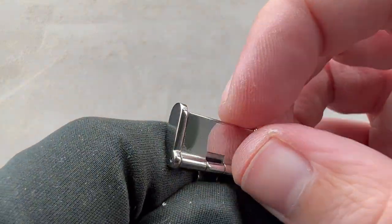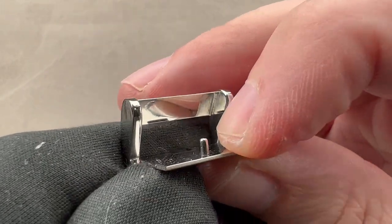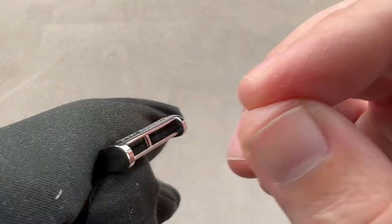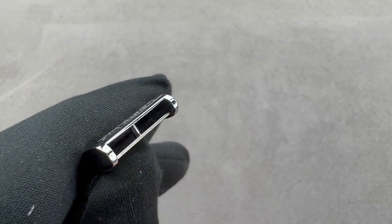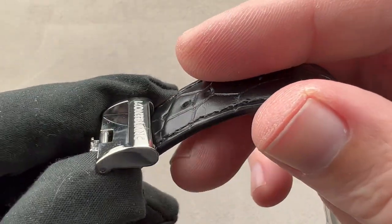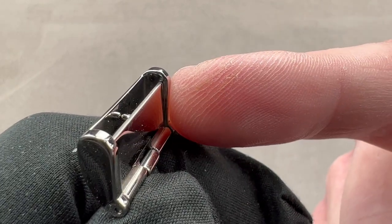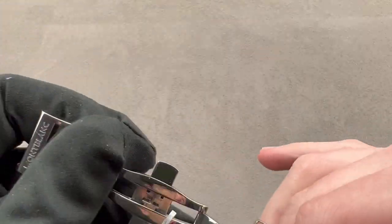A feature that's often overlooked on watches that aren't massively expensive is this crimping system that actually crimps and locks the strap inside the buckle so it can't pull out, as happens every once in a blue moon on a full deployant clasp. Deployants are supposed to prevent you from dropping the watch, but every once in a while the strap will pull out of the buckle. This kind of closure is what you'll find on watches that typically cost six figures, so it's fun to see it on a Montblanc that costs under ten grand.